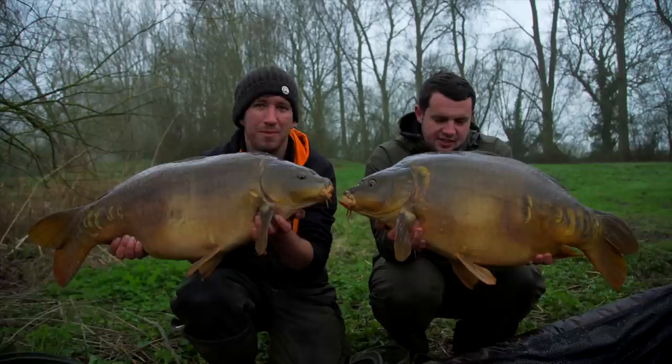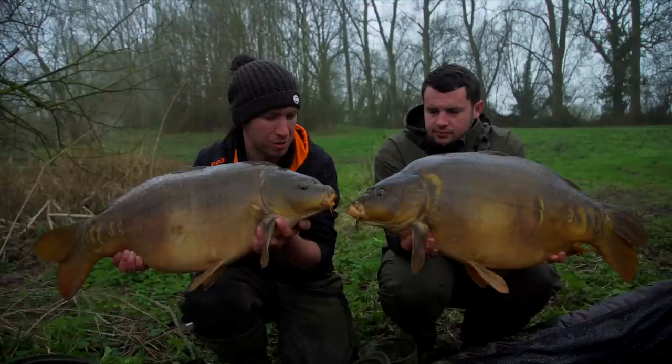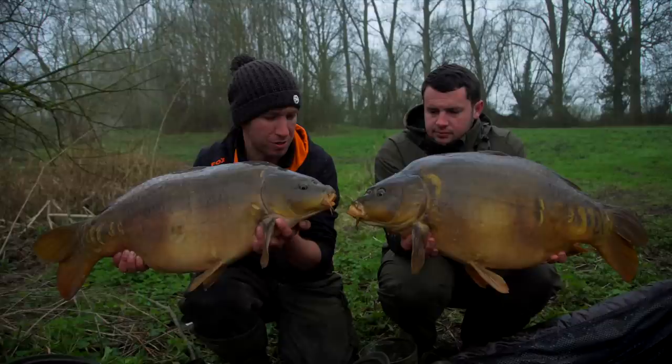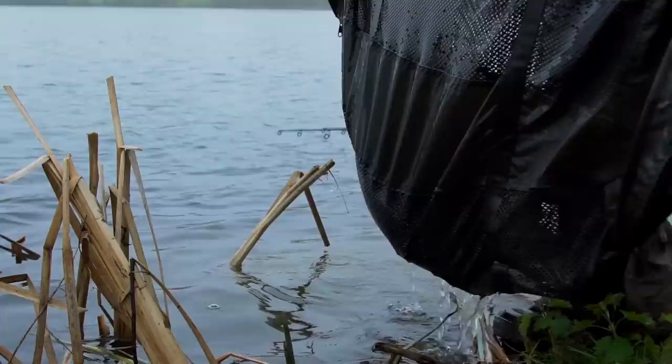Finally we're able to hold these two fish up. Tom managed to land that common — mine went just over 20 pound, Tom's 23 pound, both caught on the zigs at five foot. I'm really happy to get off the mark. It's been great watching Tom. We've got about six hours left and I think there's still a chance of another one or two on the bank. We're going to get these back and get the kettle on because my hands are absolutely freezing.